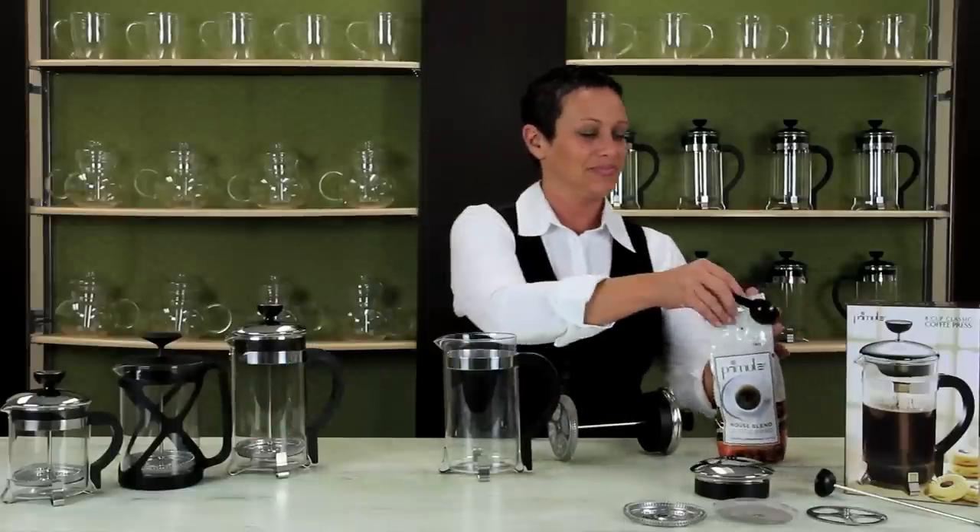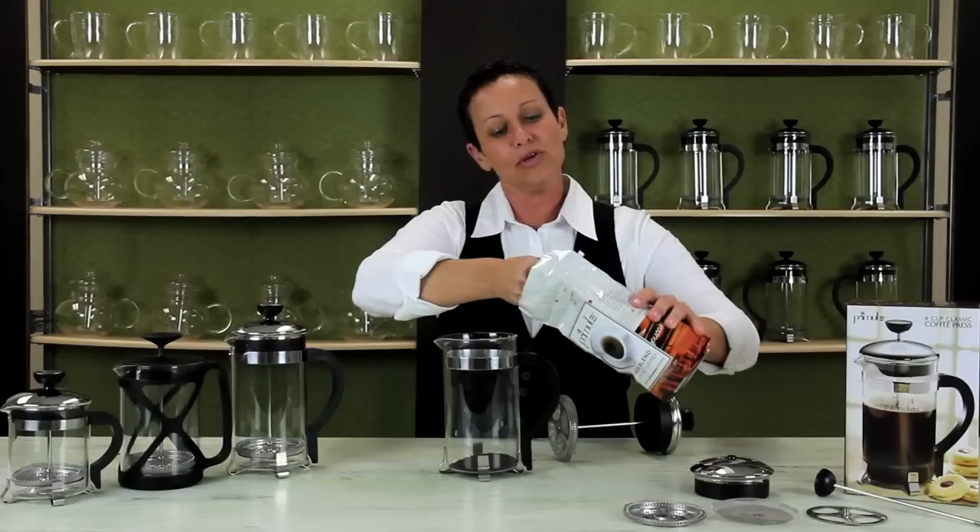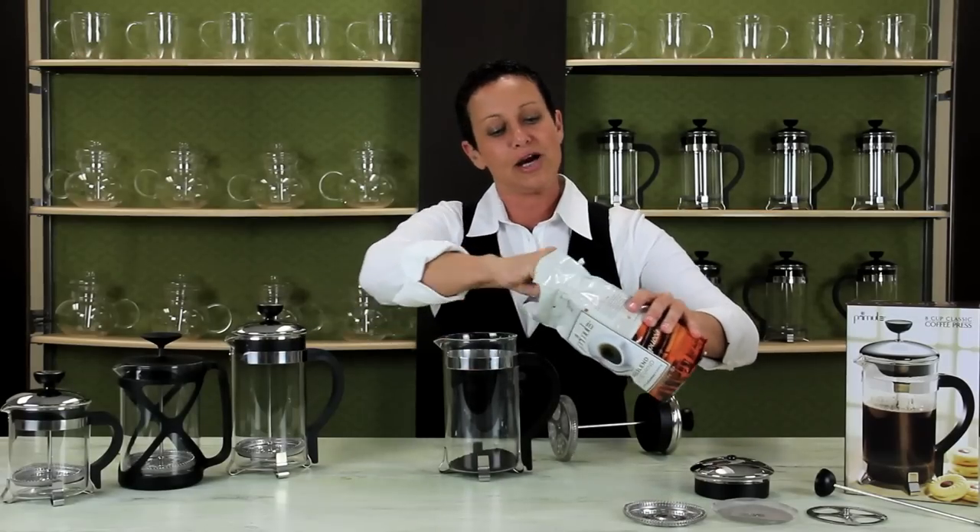Let's make a cup. I'm using three scoops for our eight cup press.